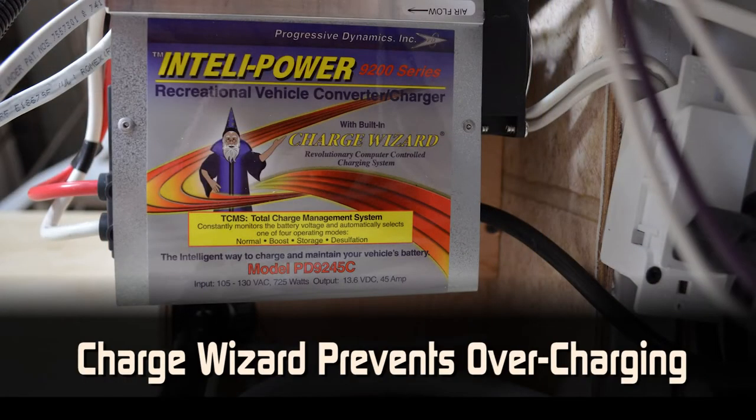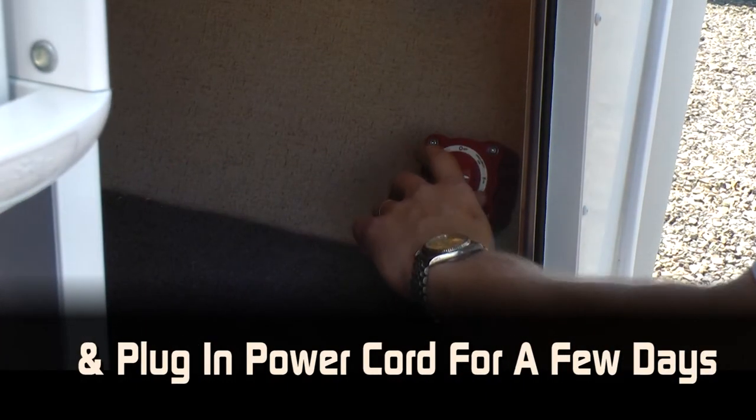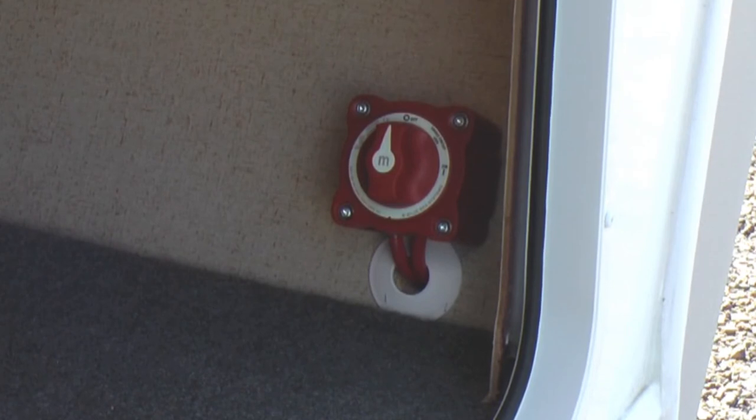Our charge wizard prevents overcharging during typical use. After winter, close the kill switch and plug in your coach's 110 power cord for a few days. This will assure the batteries are all up to full charge before you travel.